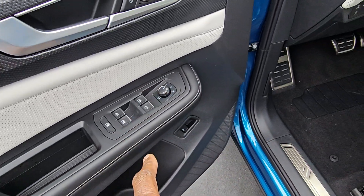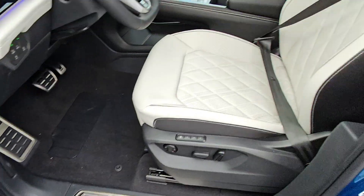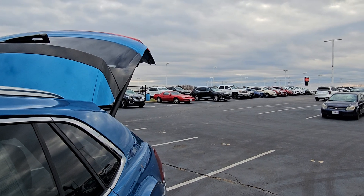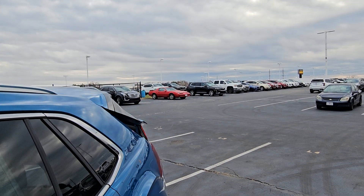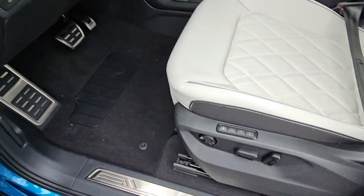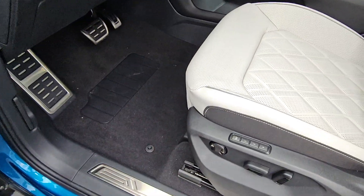Power folding mirrors, power mirrors, heated mirrors, and the power lift gate. Here's the button for the lift gate — that opens it up on the back, and if you lift up and hold, that will also close the lift gate. Stainless steel scuff plate before you climb in, stainless steel foot rest and pedal caps.